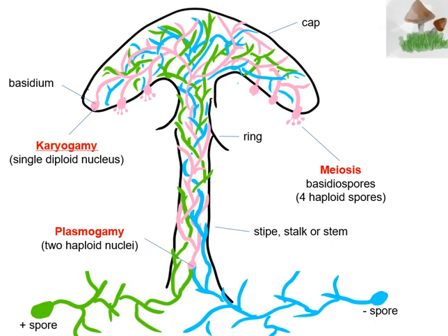Up to this point, every single cell, including the spore and the hyphae cells, had a nucleus composed of one copy of chromosomes, so they were haploid. Up to the very end, underneath the cap, the final cell shown here is the basidium, where the two nuclei will fuse together to form a single nucleus that has two copies of every chromosome.